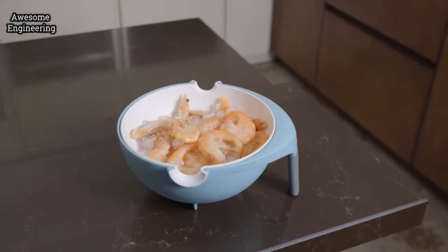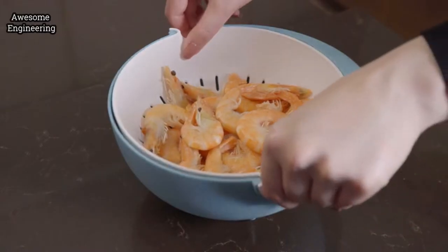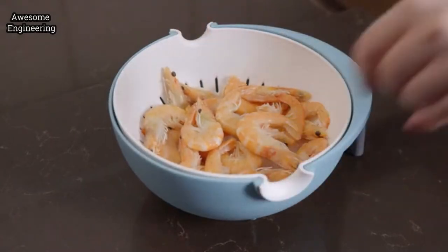Place your items in the Equilibrium Colander to thaw and walk away. When they're thawed, simply lift the top level, then effortlessly dispose of the water in one simple motion.